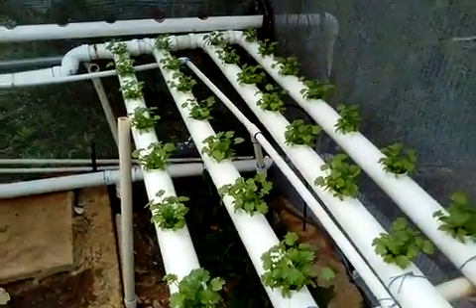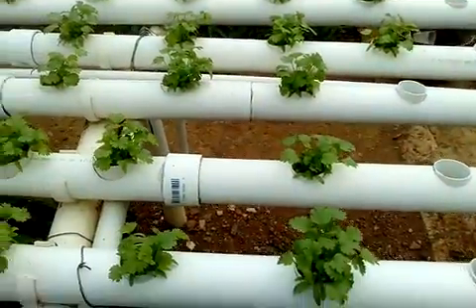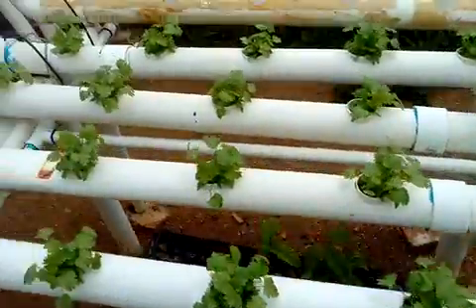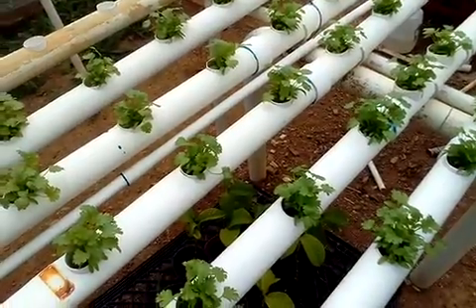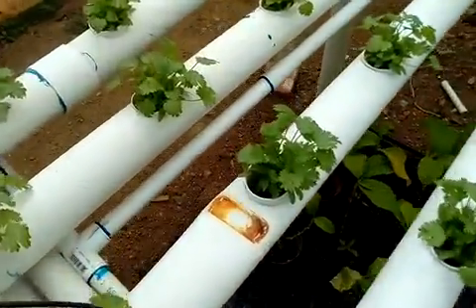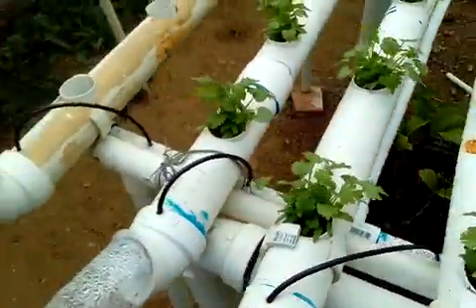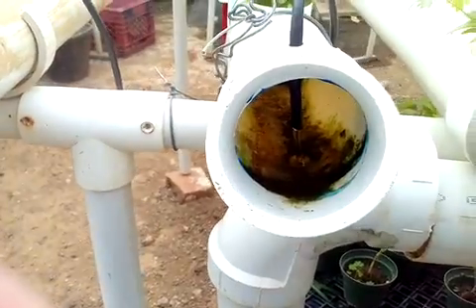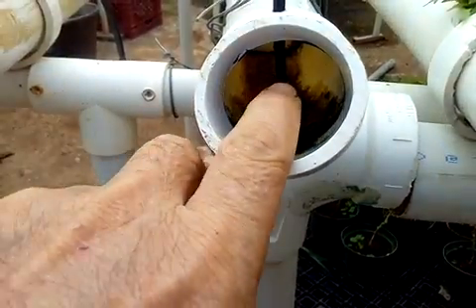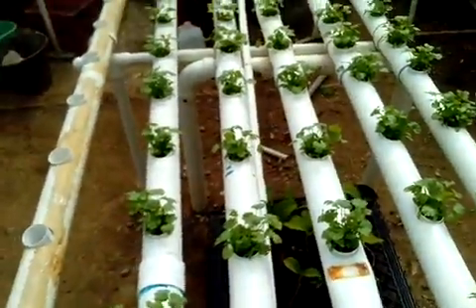This system is a PVC system, very easy to do, not so hard. This is how the water goes in there — the water drops in here and it goes down there and just keeps going. Then it falls to the PVC down there and then it goes to the reservoir.